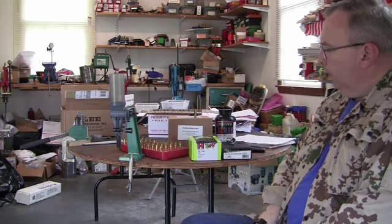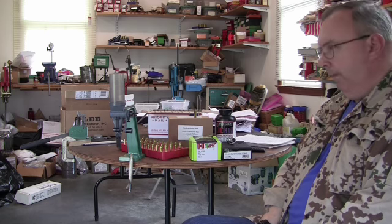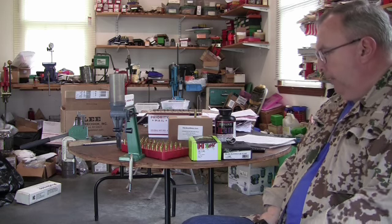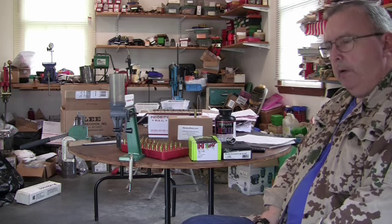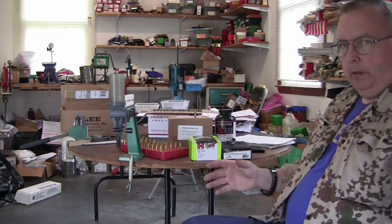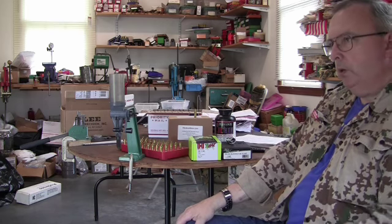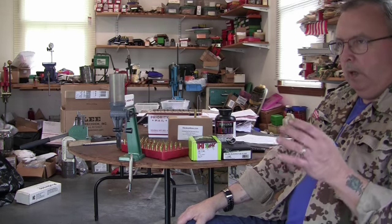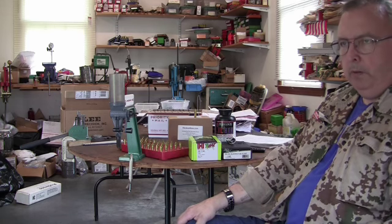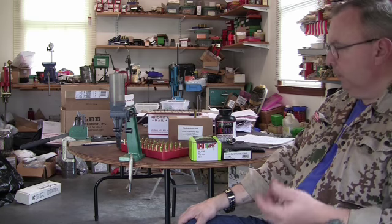Reloading the .300 Blackout with the Hornady 110 grain Z-Max bullet. I did some videos on reloading for the .300 Blackout and the cartridge itself. I'm not actually going to show you how I reload the cartridge because it's pretty basic information. What I'll do is go over how I developed the load, what I'm using, what tools I'm using, what components I'm using, and the results I got from it. It's more of a technical overview.